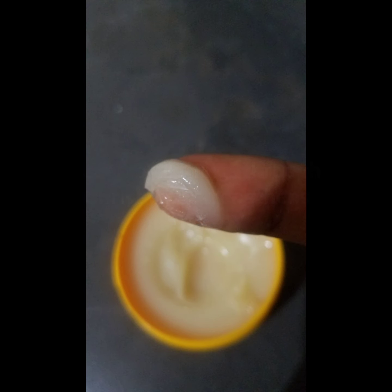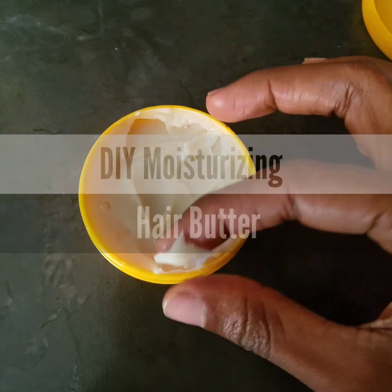Hey curl friends, welcome back to my channel, it's your girl Curly Fries. Thank you so much for being here. Today in this week's video, as you can see, I will be making my DIY moisturizing hair butter — especially now that my hair is in a protective style. This is my go-to butter that I use to seal in my moisture.